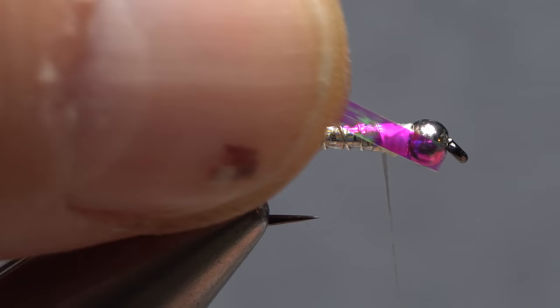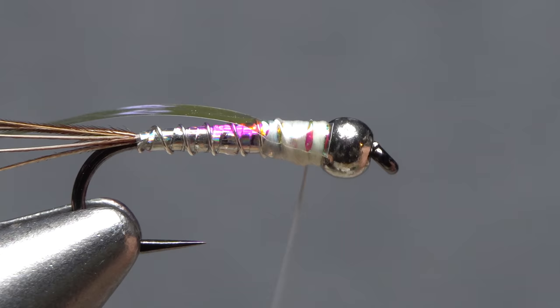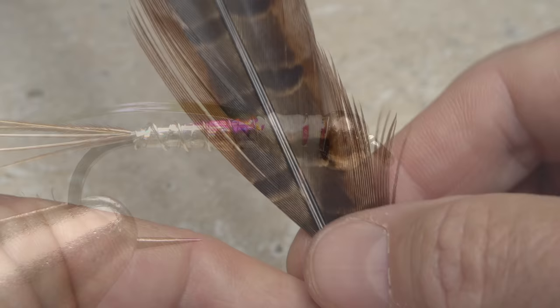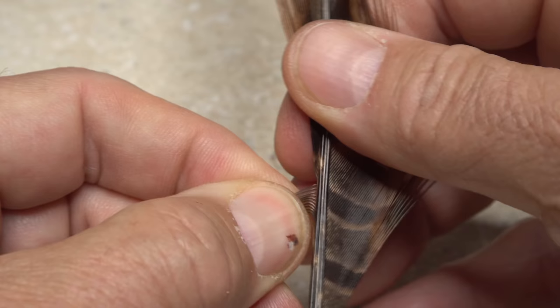Large opal-colored mirage tinsel is used for the fly's wing case — a 10-inch length is generally enough for four flies. Secure one end of the tinsel to the top of the hook behind the bead and bind it down to a point about one third of the way down the shank. Leave your tying thread at that one-third point, which will be the back edge of the wing case.